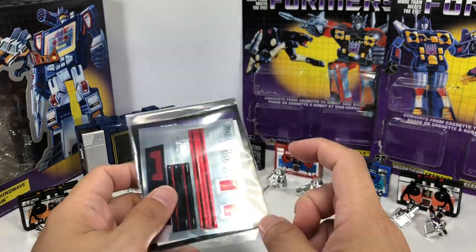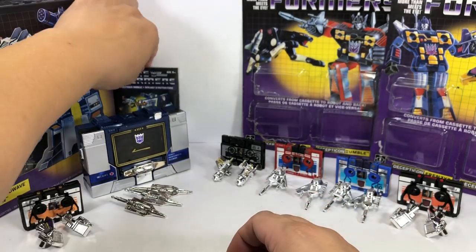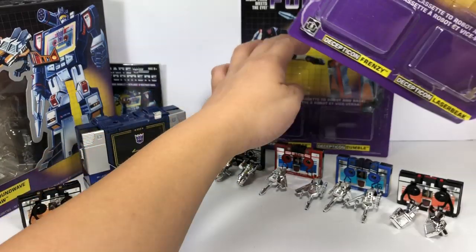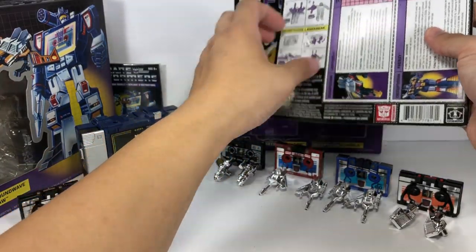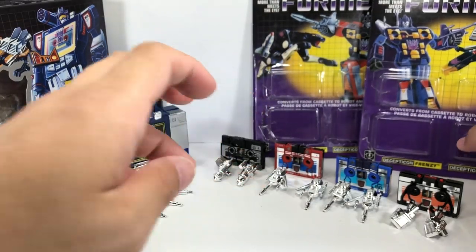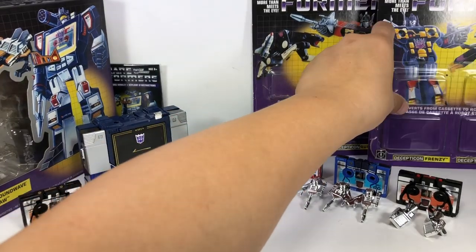Soundwave does come with an instruction manual and some sticker sheets, though we won't apply them for now. The tech specs and instruction sheets are at the back of the card for the cassette two-packs. Very simplistic packaging, just as it was back in the day.